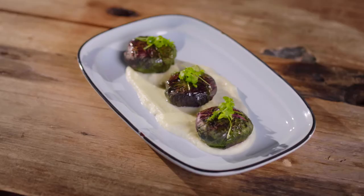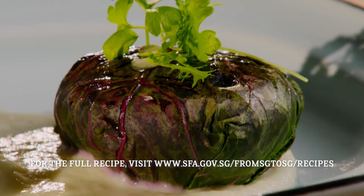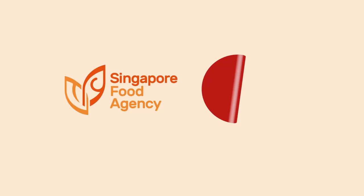And there we have it. This is our spinach-wrapped otah with a microgreens salad and a cauliflower puree at the base. You guys should try this recipe at home and cook with local ingredients. Yes, Chef. Brought to you by Singapore Food Agency — taste the freshness of home.